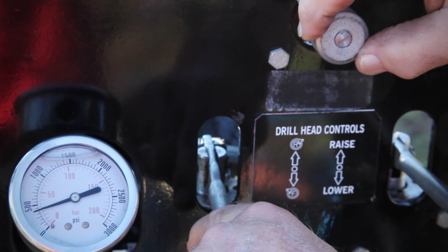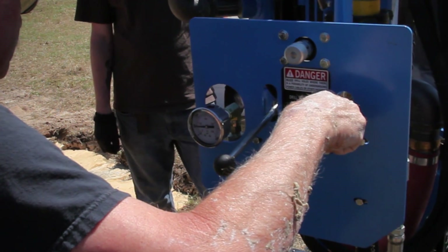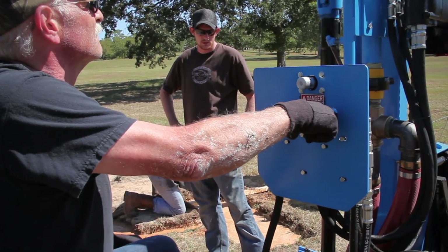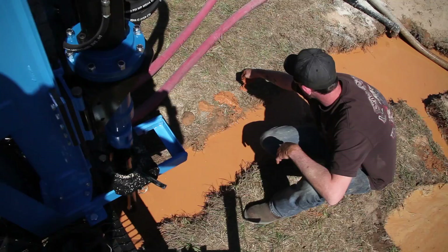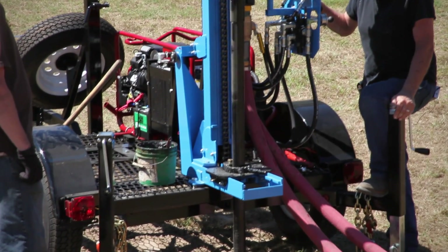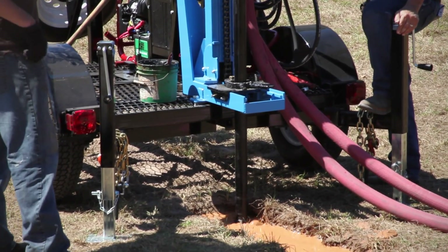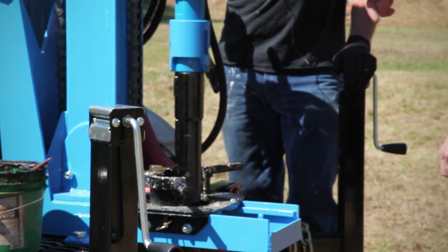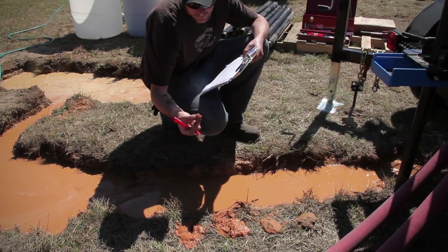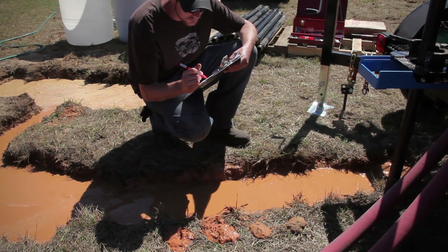Turn the pressure control valve knob to the fully counter-clockwise or open position and move the drawworks valve lever into the down position, holding it open. The head should not move at this time. Use the pressure control valve to slowly begin the drilling rotation and monitor the cuttings to make sure the feed force suits the soil. Continue drilling until the rotary head comes to the bottom of its travel. You can close the pipe slip jaws around the pipe as a guide, but be sure to open the jaws before the breakout lugs on the pipe reach the jaws. Take cutting samples every length of drill pipe and every time a formation changes. Keep a detailed drill log, indicating the location of the screen and the borehole.